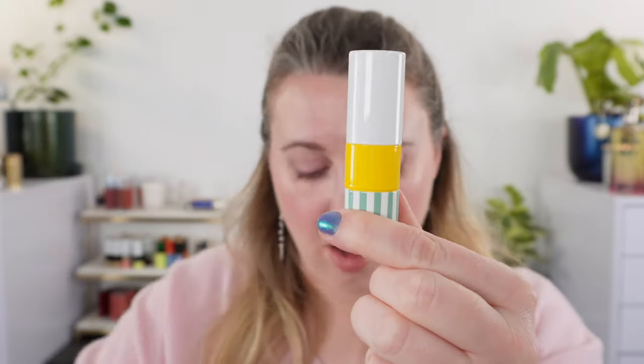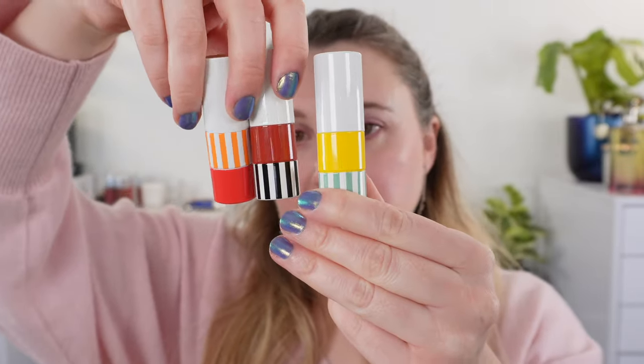The new lipsticks all have a striped design. Let's take a look at the three shades. All three of these are limited edition and they retail for 78 US dollars.